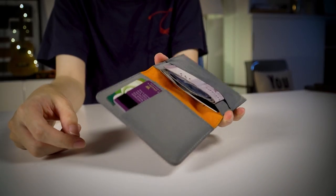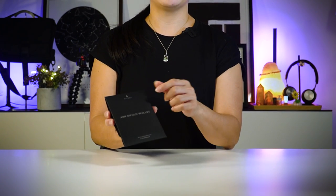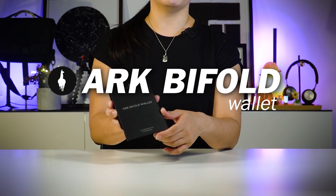On today's episode we are going to be checking out Alpaca's very first bifold wallet. Let's see if it makes the mark. This is Alpaca's ARK bifold wallet.